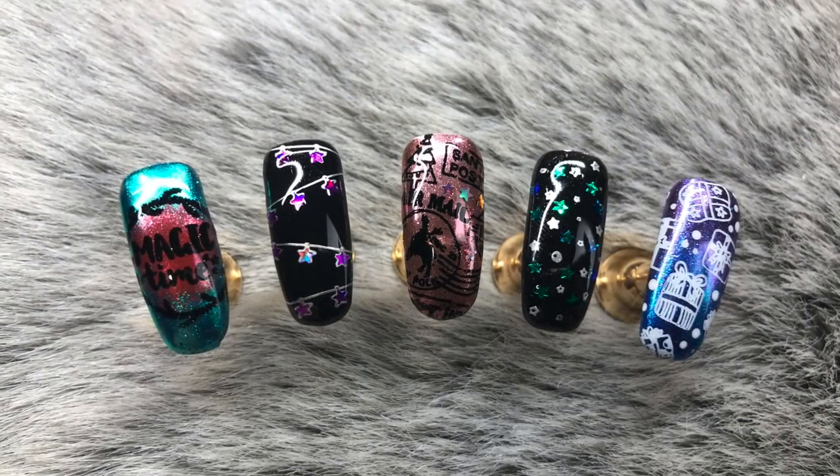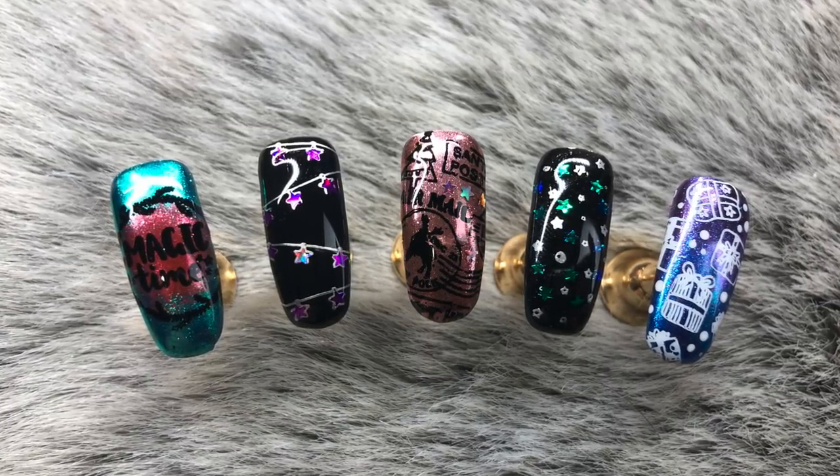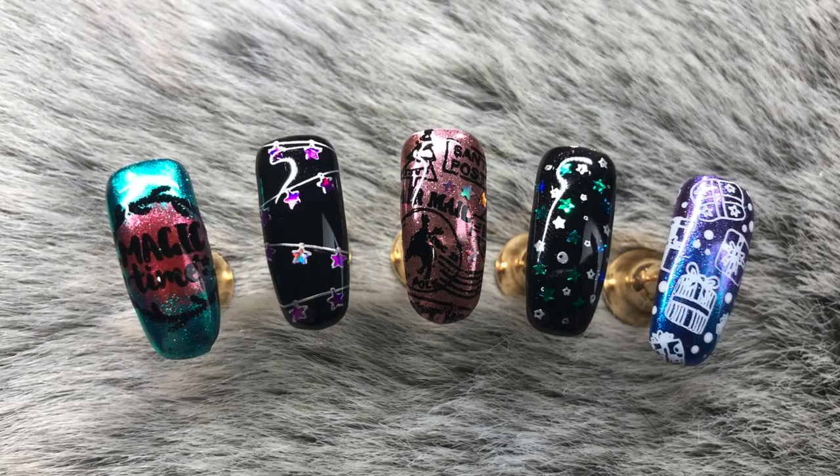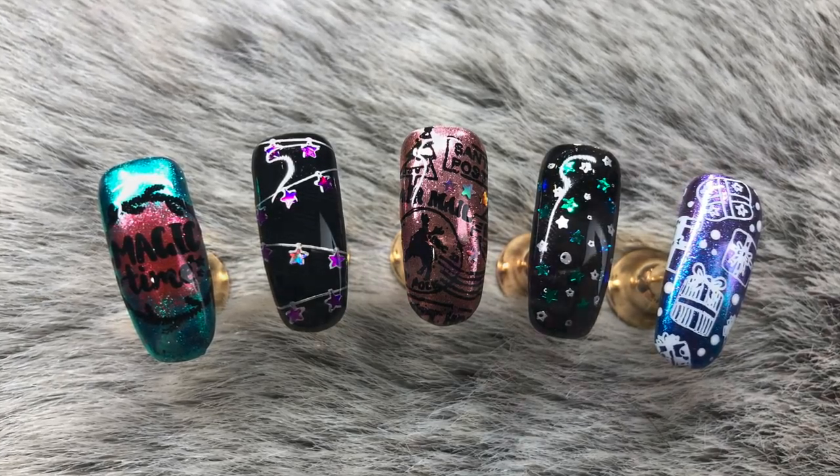Hello everybody, welcome back to another video on my channel. Let me first apologize for my voice — I am a bit croaky because I have a cold, but that's not going to stop us looking at these five beautiful Christmas nail art designs that we're going to be doing today.